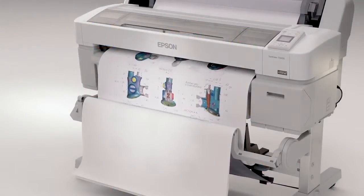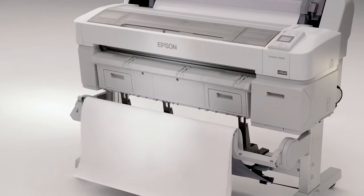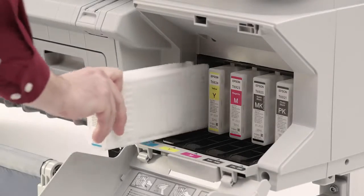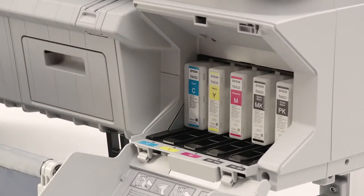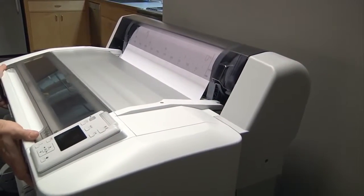The integrated stacking print basket neatly organizes up to 20 D or E-sized prints. The SureColor T-Series has superior ease of use, with front-loading inks and papers. It also incorporates a space-saving design,